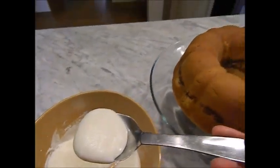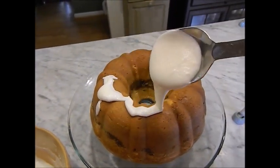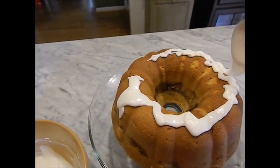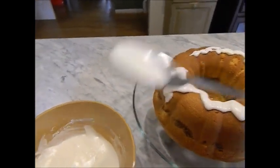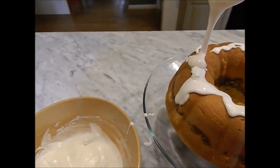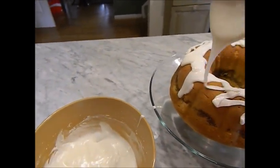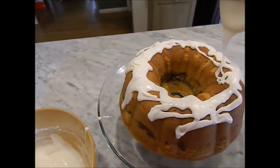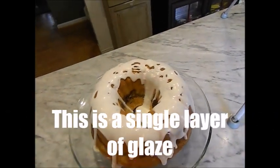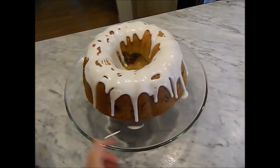Now we're going to glaze the cake. I just get a big spoon and pour the glaze on top of the cake — it's supposed to run down all by itself, and it will eventually. You can help it along by nudging it a little toward the sides, and it will slide down all on its own. And there we have it — it's still running down the sides on its own.